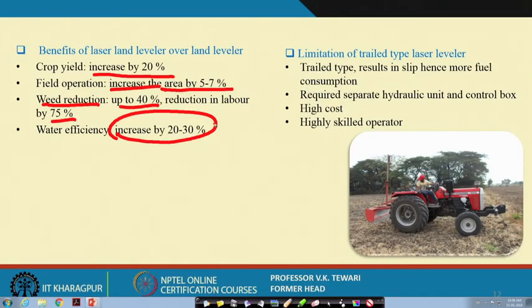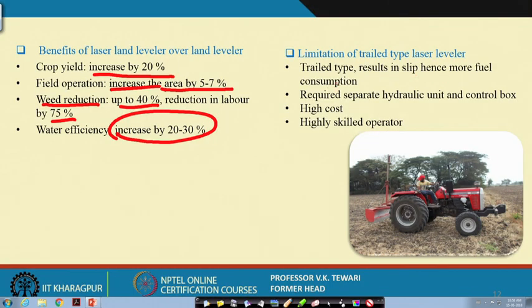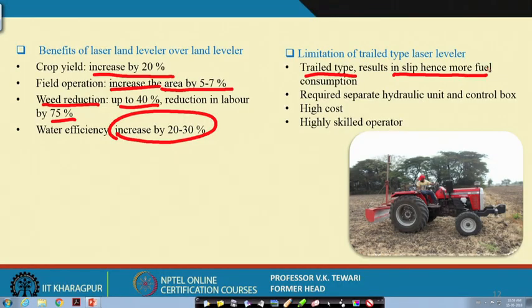There are also some limitations. The trailed type design results in slippage and hence more fuel consumption. With a trailed implement, the operator cannot control load response as precisely as with a mounted implement — when load is high, position cannot be adjusted on the fly. As a result, slippage occurs, total area covered decreases, and fuel consumption increases.